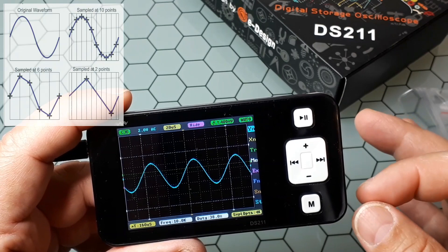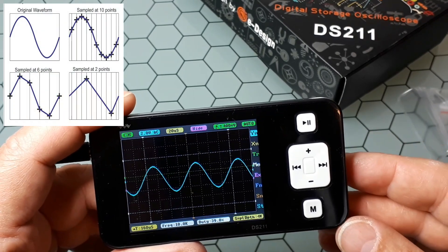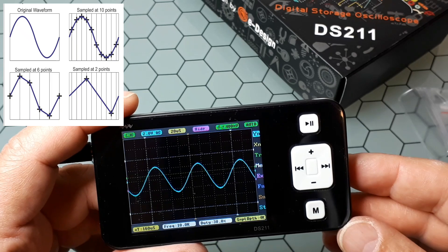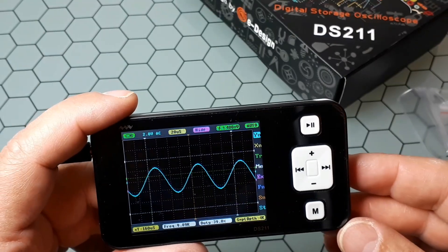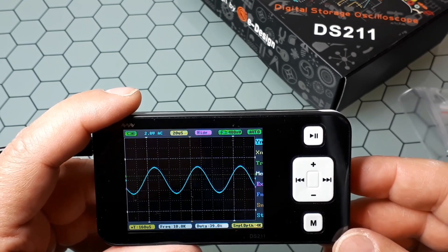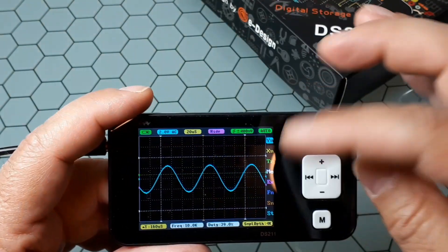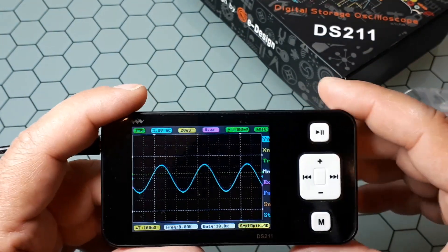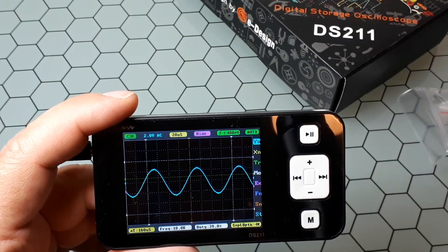I recommend at least 10–20 samples per cycle, therefore the scope is adequate for measuring not too complex analog signals of up to 50–100 kHz. The maximum input voltage is 40 volts peak-to-peak, and it has a 2.8-inch screen with a resolution of 320×240 pixels.